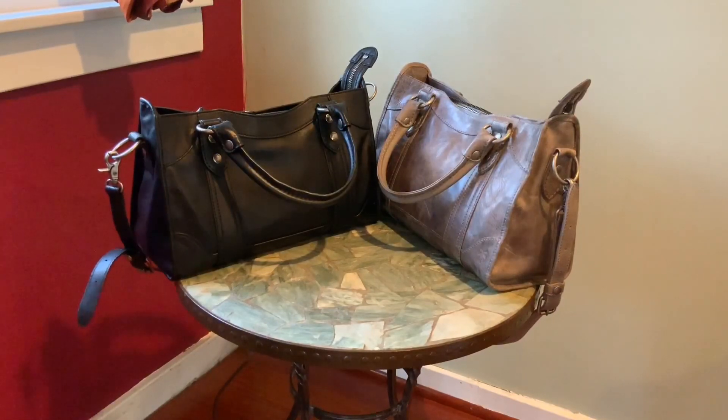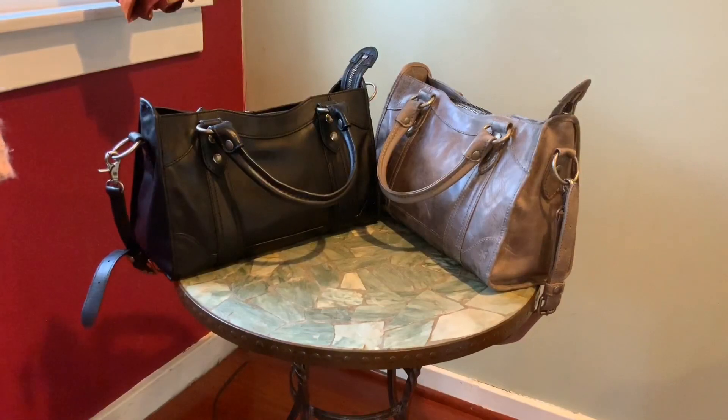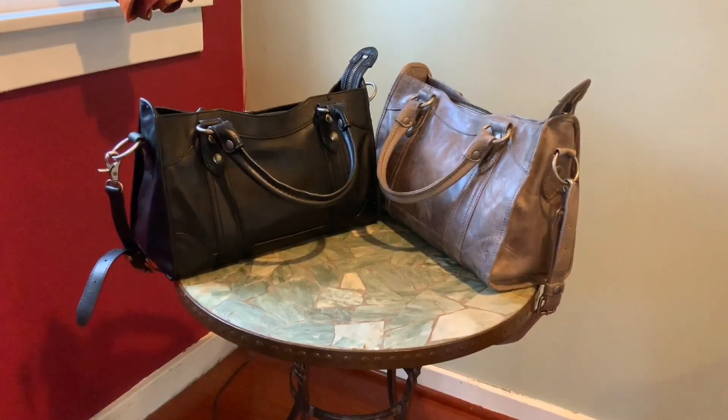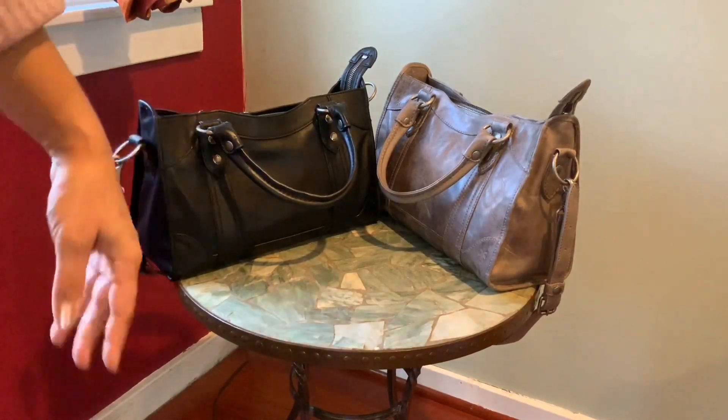The distressed washed leather version comes in three or four shades of brown, almost a black-brown, the ice gray, a reddish color, a pink, and more. The smooth leather version only comes in black.